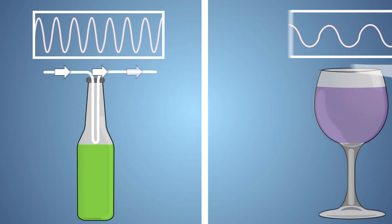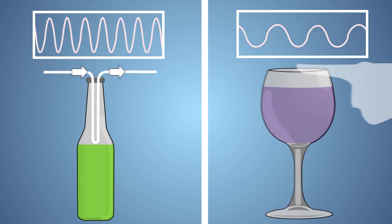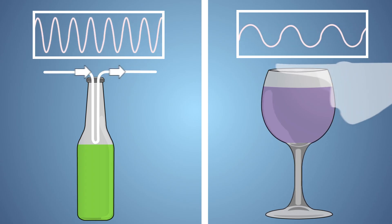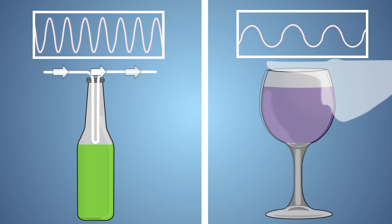If we compare the change in sound when water levels increase between our singing wine glass and our bottle flute, we can see an opposite effect. As the water in the wine glass increases, the pitch gets lower. And in our bottle flute, as the water level increases, our pitch gets higher.